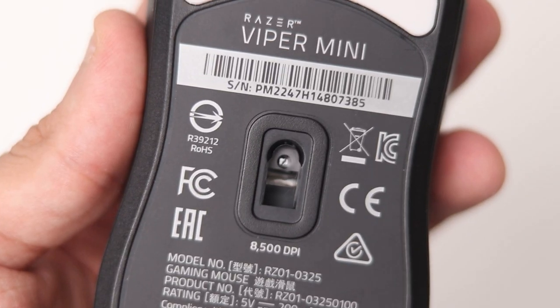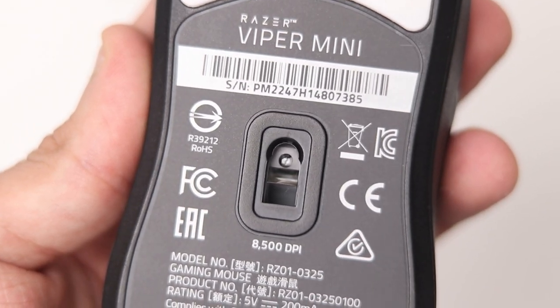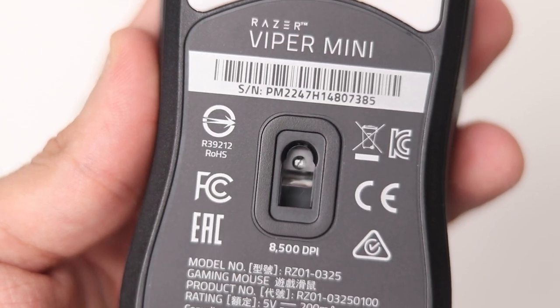Now let's talk about the sensor. You've got the Pixart PWM3359 sensor here, which has a max DPI of 8500. That's an inferior sensor compared to the Viper, which has the 3380 and goes up to 16,000 DPI. In my opinion, you don't really need a very high DPI. Usually people use 1600 or 3200 max. Most Counter-Strike and Valorant players are on 400, 800, or 1600. Even if you have a crazy sensitivity, you're not going to use the full 8500 DPI.